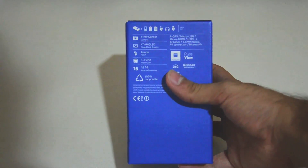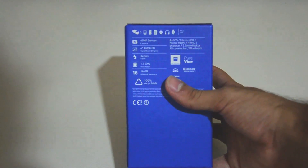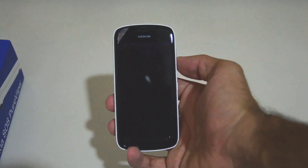And the other features such as AGPS, Micro USB, Micro HDMI, HTML5 browser, 3.5mm jack, and Bluetooth. So here you have the Nokia 808 PureView.